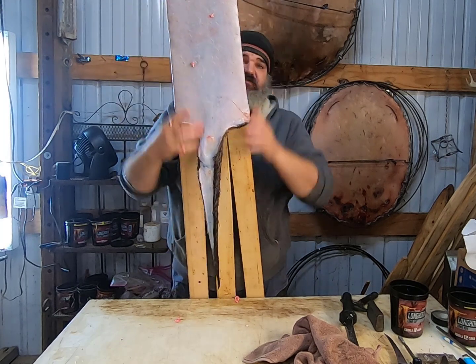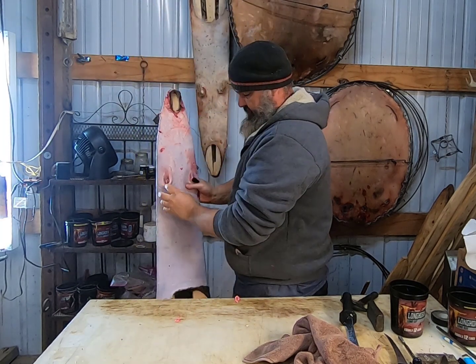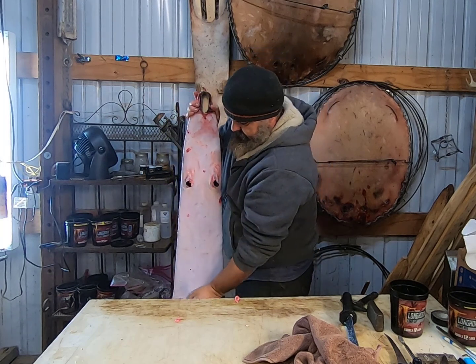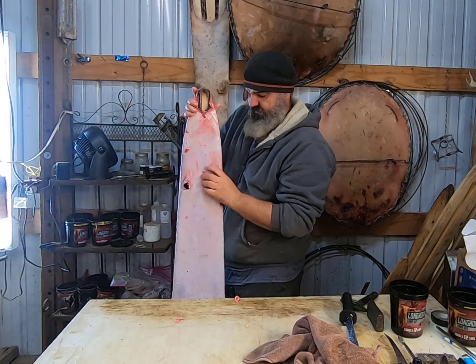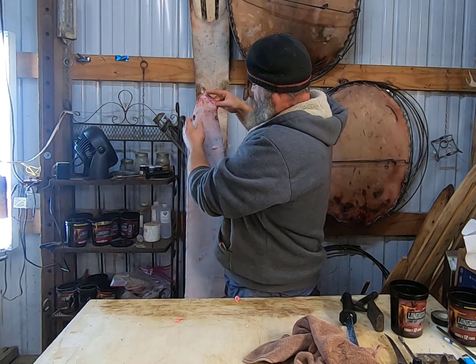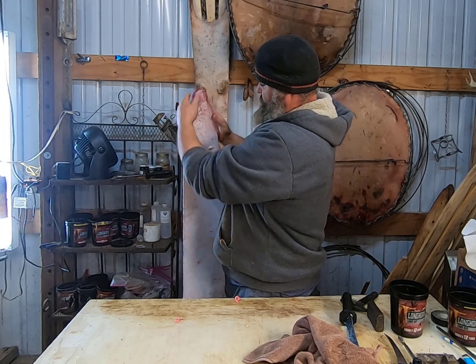You want to make sure that you have it centered. You want to make sure that your front leg holes are centered on that board — perfectly. You don't want your leg off to the side; you want it centered. Your ears up here should also be centered right on that board.